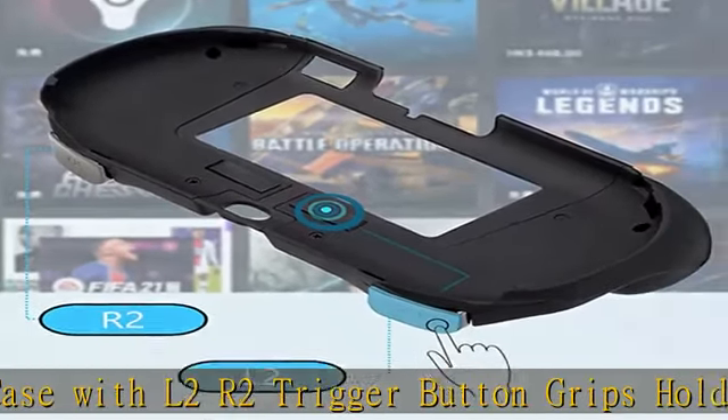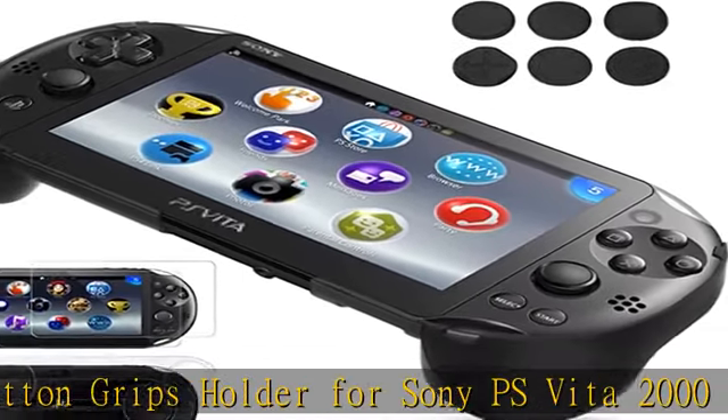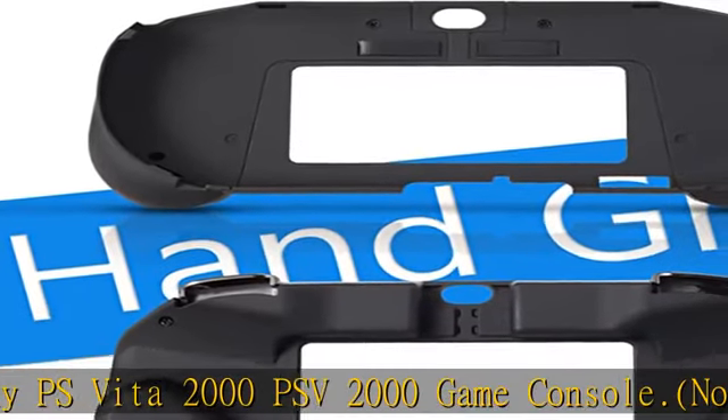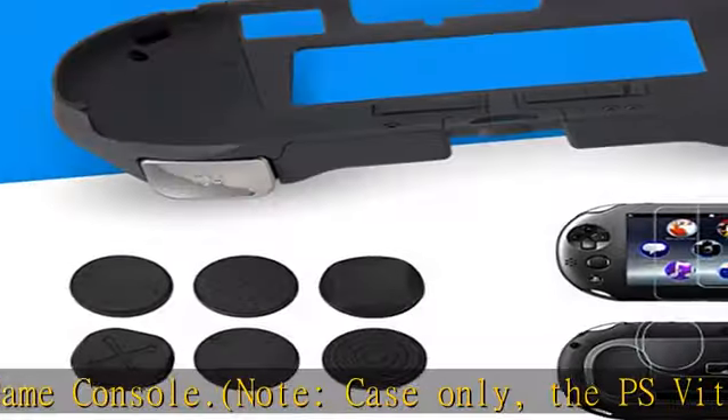Perfect experience: provides an easy and comfortable way to use L2R2 buttons of your PS Vita 2000, designed to make you play games more comfortable and easier, bringing amazing game experience for video games lovers.